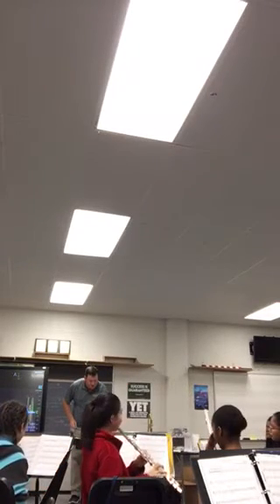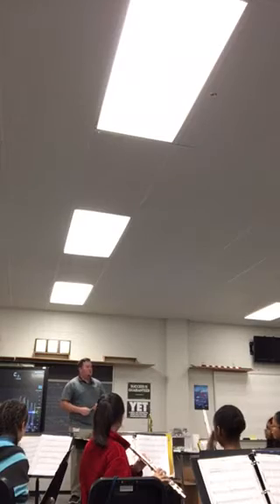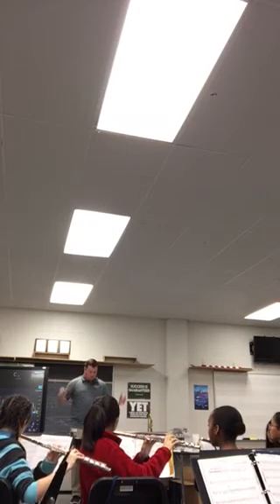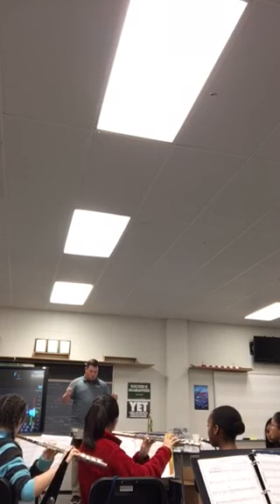Great. Let me hear flutes, clarinets — or flute and oboe — measure 24. I'll give you three plus one. One, two, three, one. Can we get one more? Like I'm going for a break, all right. That's very kind.